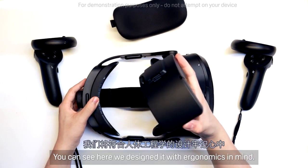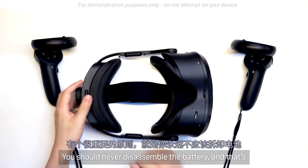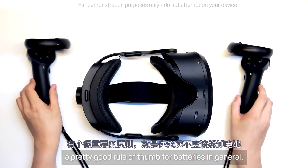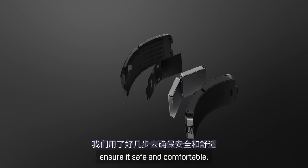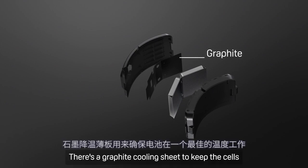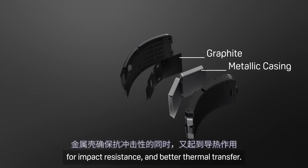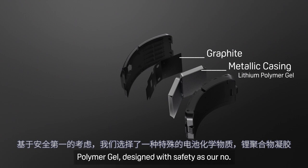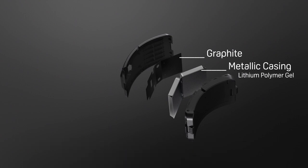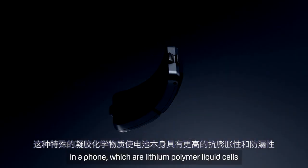You can see here we designed it with ergonomics in mind — the casing is curved so it can fit around your head. You should never disassemble the battery, so we'll use our CAD model here instead. We've taken a number of steps to ensure it is safe and comfortable. There's a graphite cooling sheet to keep the cells running at an optimal temperature, and a metallic casing for impact resistance and better thermal transfer. We opted for a special battery chemistry of lithium polymer gel, designed with safety as our number one priority. The special gel chemistry allows for the cell itself to be more swelling-resistant and leak-resistant than the more standard lithium polymer liquid cells you'd find in a phone.